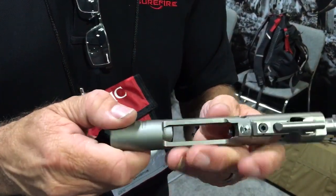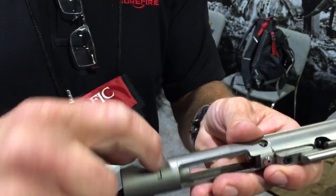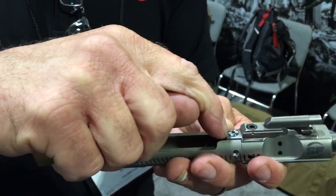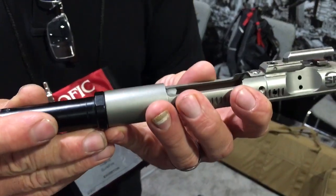As I said, there's the standard SOB — Surefire Optimized Bolt Carrier — that is a stock carrier except for this weight. And then there's the Surefire Optimized Bolt Carrier SOB long stroke, which is this, and which comes with a buffer and a new recoil spring.